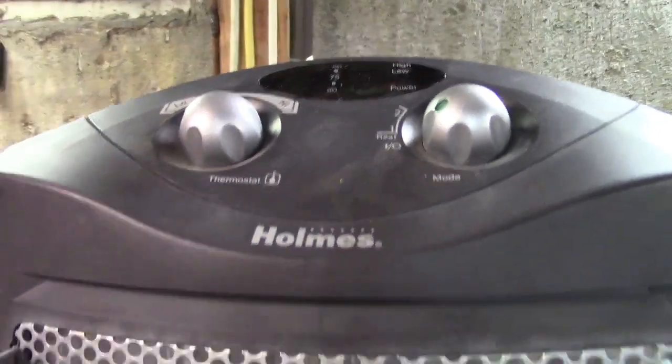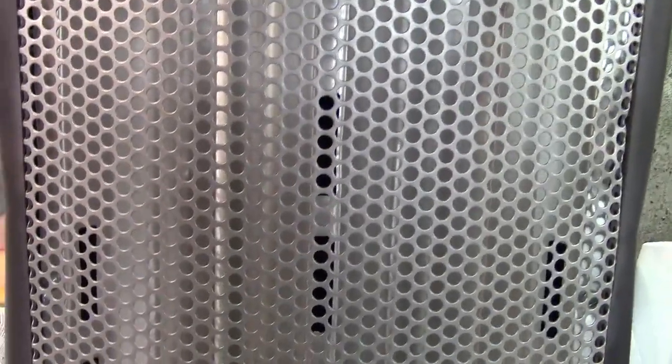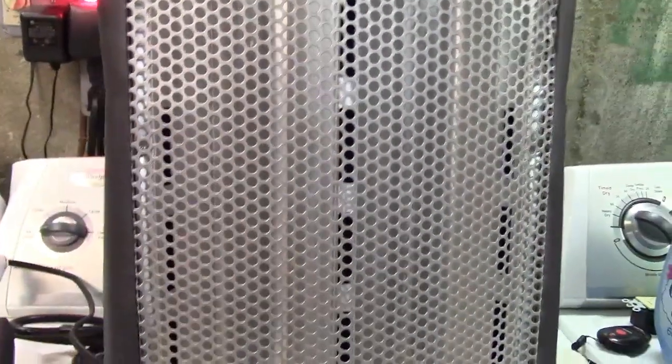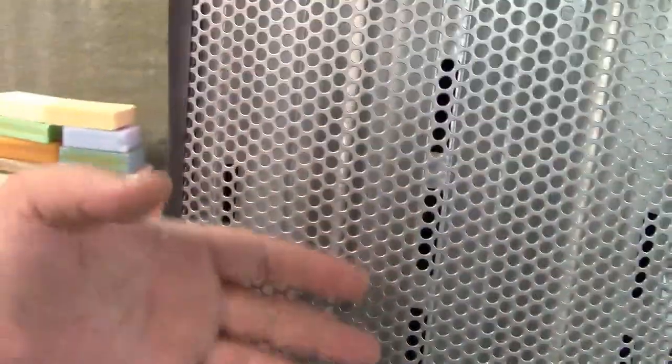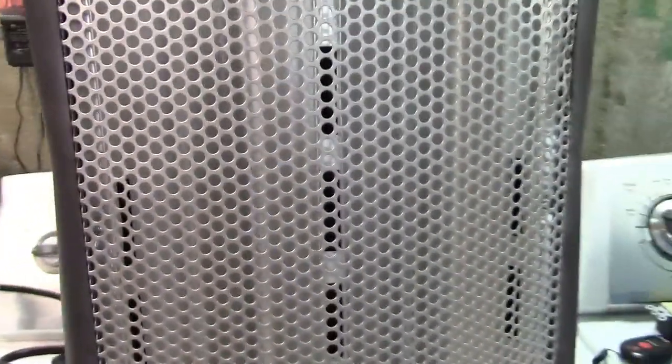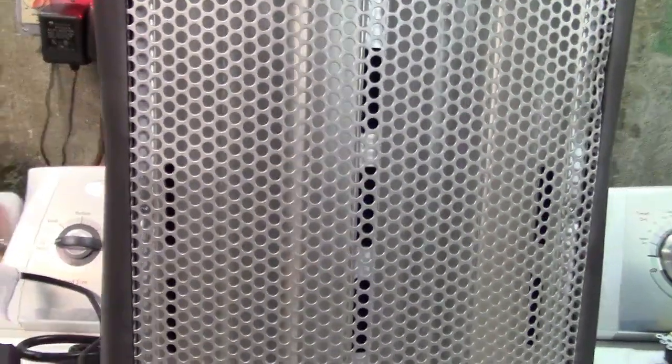Now this takes a long time to heat up. It has quartz glass tubes in it — you can sort of see them in there, one on each side. So we'll turn it on. It's a little noisy and the tubes don't really light up much on low. I am feeling a little bit of heat from each side — barely. This takes like a good few minutes to really warm up.